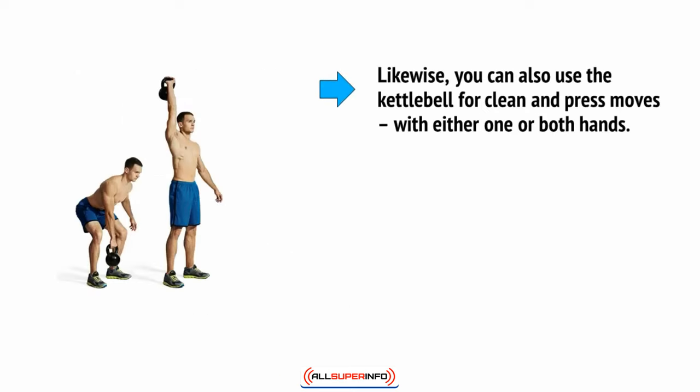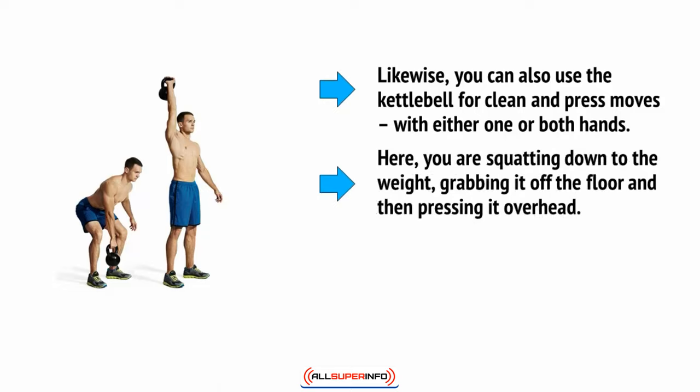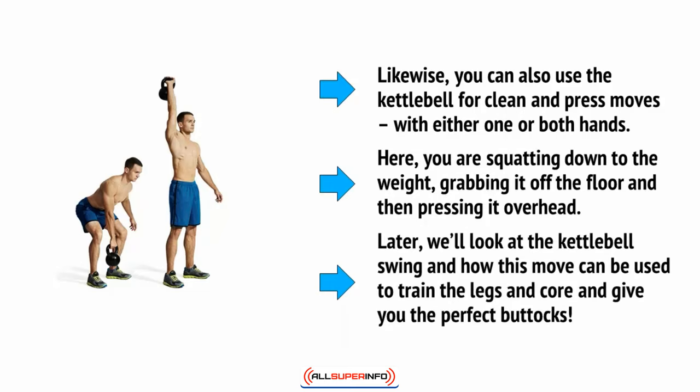You can also use the kettlebell for clean and press moves with either one or both hands. Here you're squatting down to the weight, grabbing it off the floor, and then pressing it overhead. Later we'll look at the kettlebell swing and how this move can be used to train the legs and core to give you the perfect buttocks.